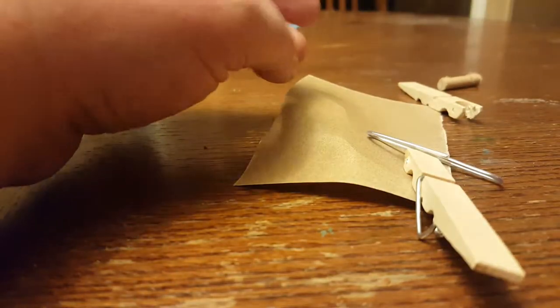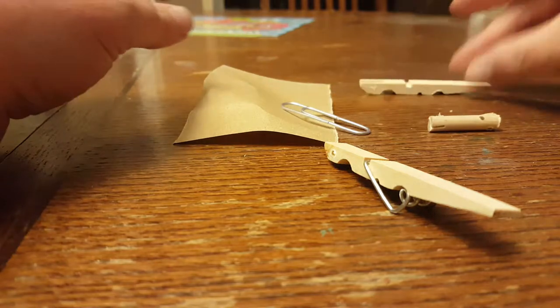We are going to do the Week 4 Automata tutorial. These are the parts you get in your kit.